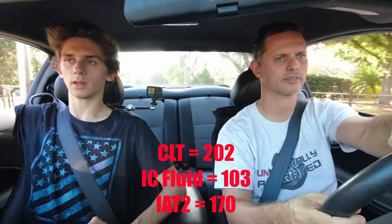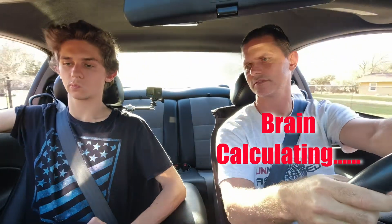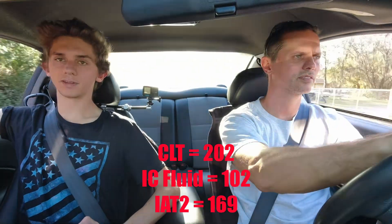Here we're just cruising around in the back neighborhoods going real slow, about 30 miles an hour, trying to cool down the blower. And look at our IAT2 — we're still around 170 degrees. Pulled off several degrees; it was a short drive. The blower's at 202, 102, 169.